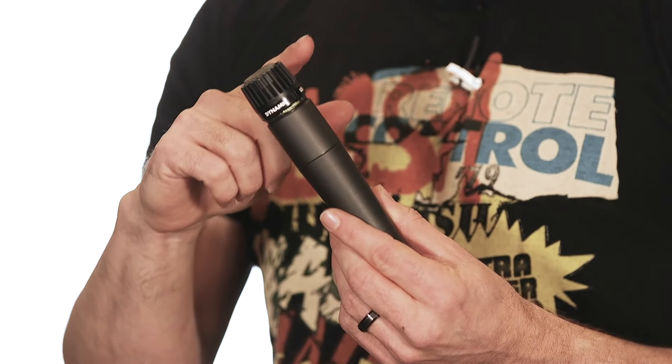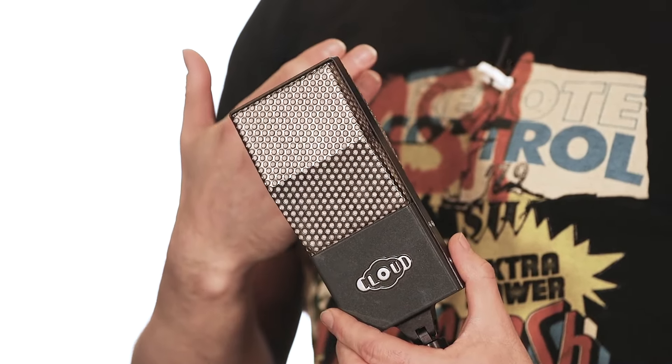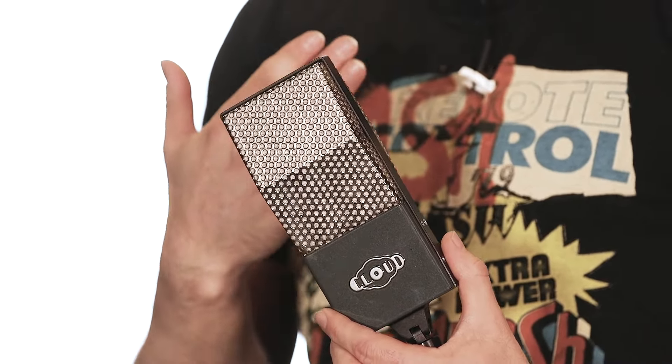The next microphone we're going to use is a ribbon mic. I like to pair a dynamic mic like the SM57 with some type of ribbon mic, and there are many great ribbon mics on the market — I encourage you to investigate them. I'm a huge fan of ribbon mics and often when I record guitar I just use a ribbon mic in mono. But today we're using two mics, and I've chosen a Cloud JRS-34 — a USA-made microphone made in Arizona by Roger Cloud. It has a figure-eight pattern, meaning it picks up what's in front of it and directly behind it, giving us depth and space in our recording.